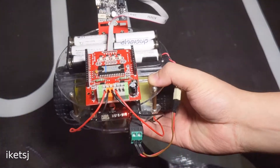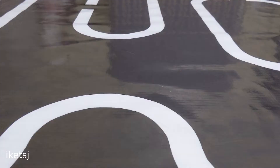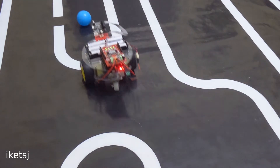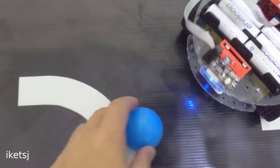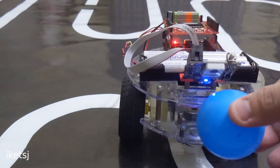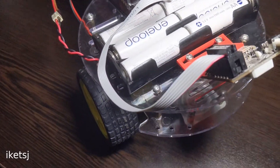Anyway, let's see the robot follow the ball. I think that's it for this video — thanks for watching, till next time.